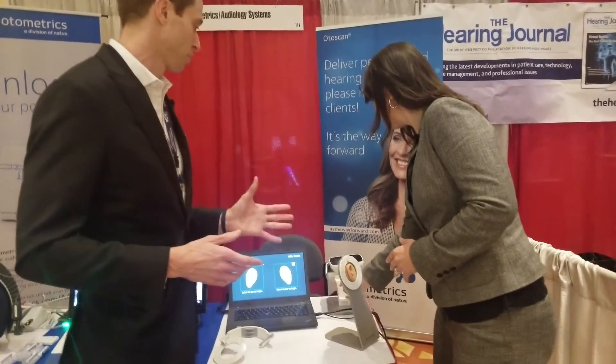In our trials, we've seen that instead of the average being about 18% on remakes, we're going down to 10% to 12%. So patients don't have to go back to the clinic for adjustments — that's another time saver. Fewer times back to the clinic saying it hurts their ear, or it's not fitting, or it's coming out. We're getting a higher success rate on the fit the first time. So that's enough talking about the benefits — let's actually look and see what it does.